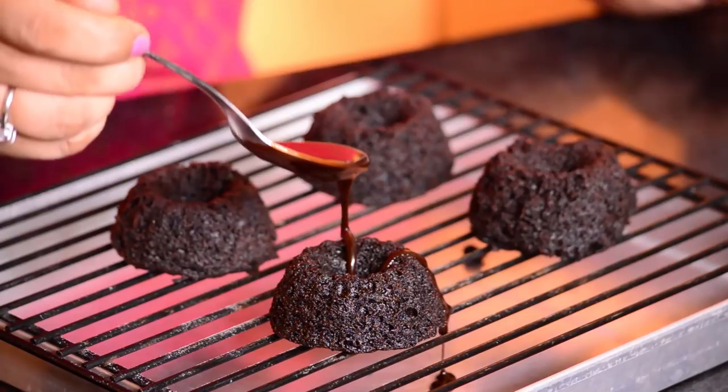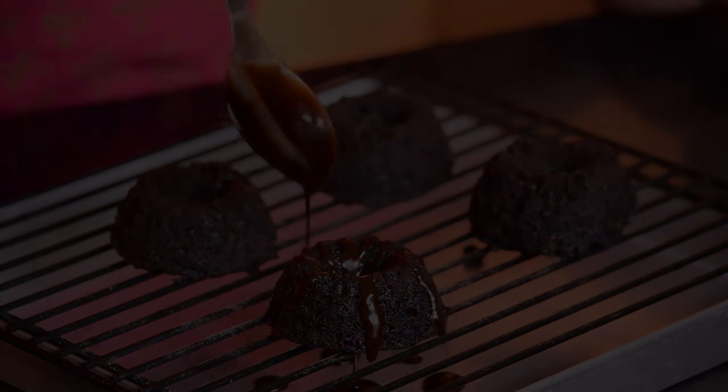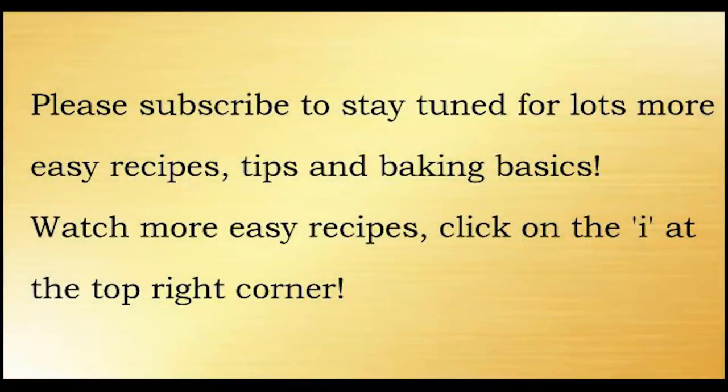Now that we have this easy fudge frosting with cocoa, let's bake some eggless chocolate cakes with cocoa. We'll be right back and see you in the next video.